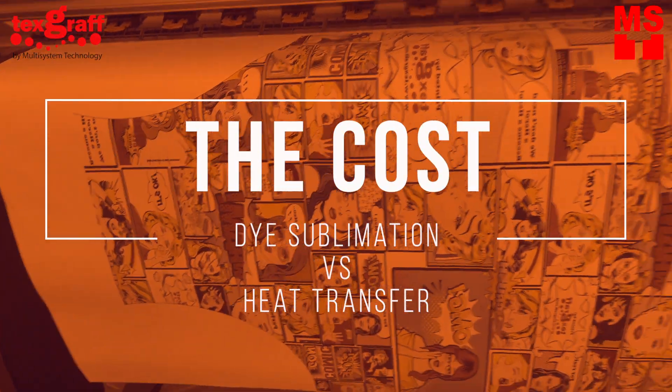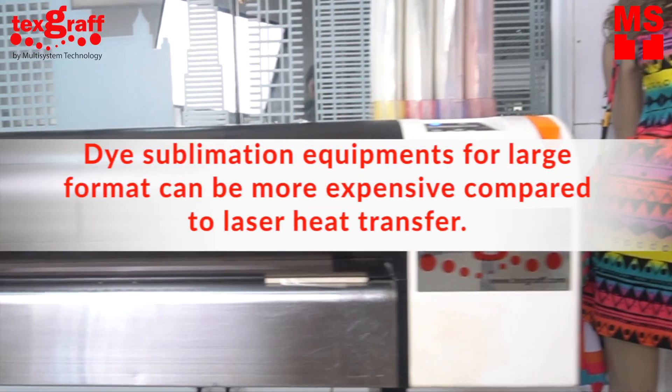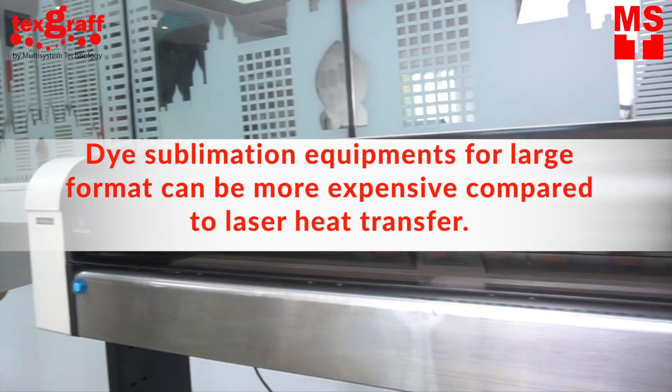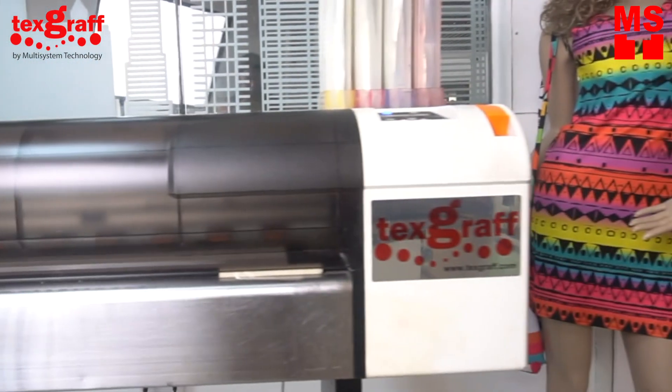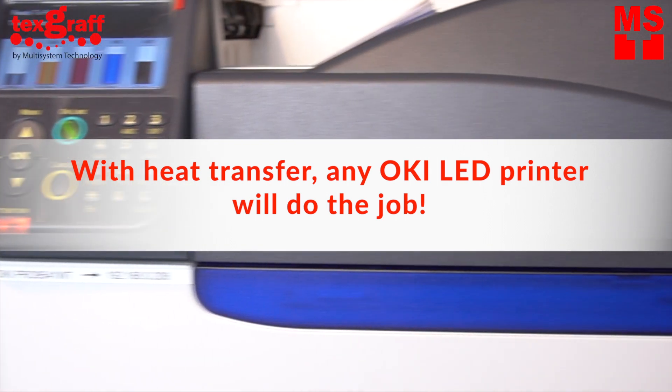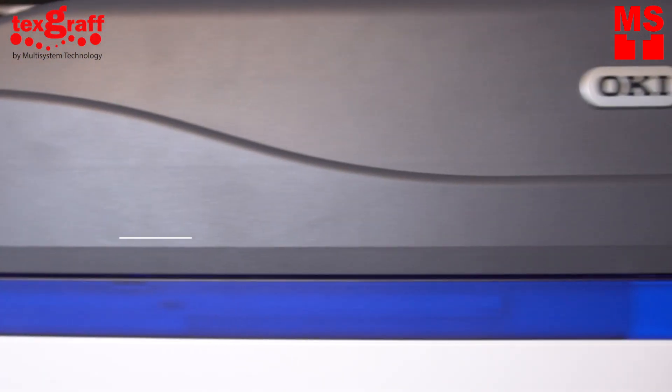The cost. Dye sublimation equipment for large format can be more expensive compared to laser heat transfer, especially if you are buying it for all-over dye sublimation because of its specific requirements. With heat transfer, any OKI LED printer will do the job — we recommend OKI LED white toner printers.